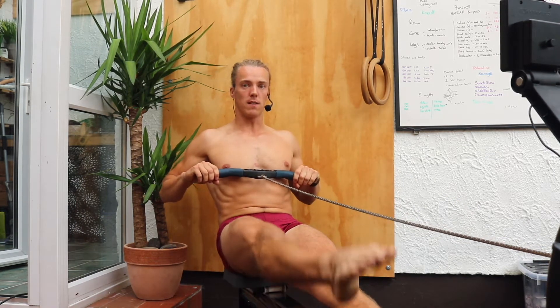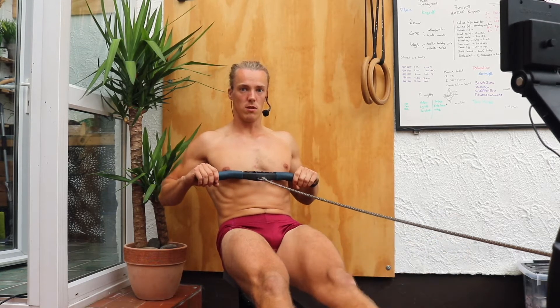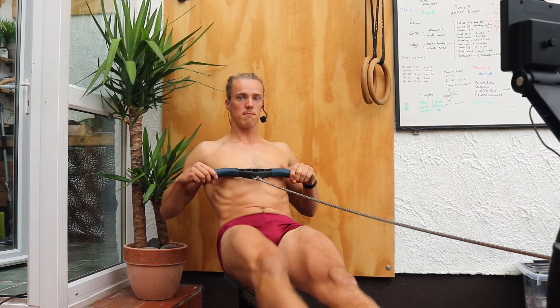From there we're going to lift up one leg, point the toe, lift up the other leg, point the toe. We're going to come forward, take a stroke. Pause. Leg up, leg up, take a stroke.